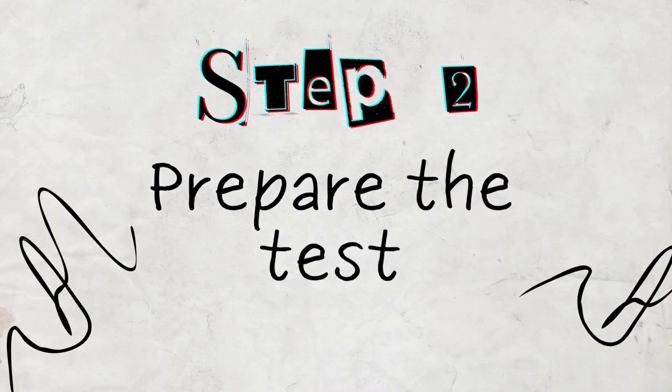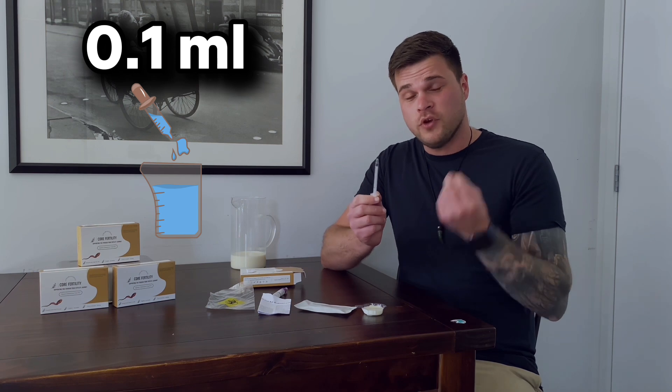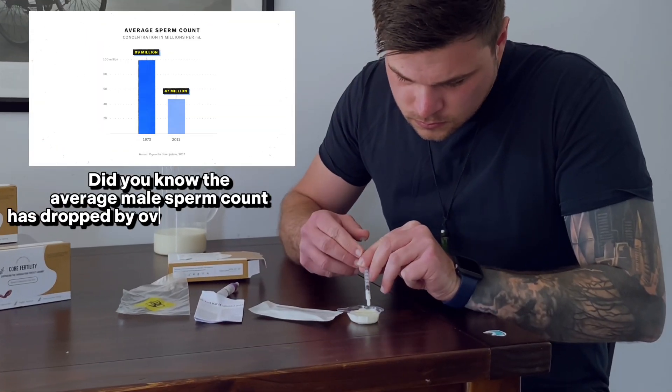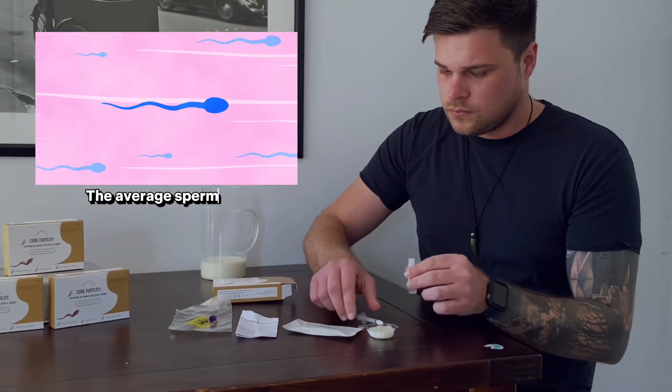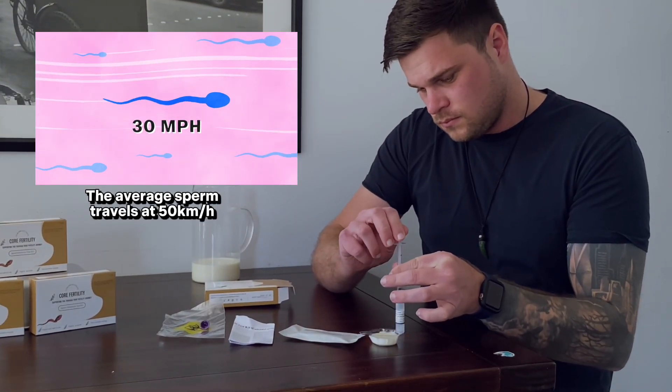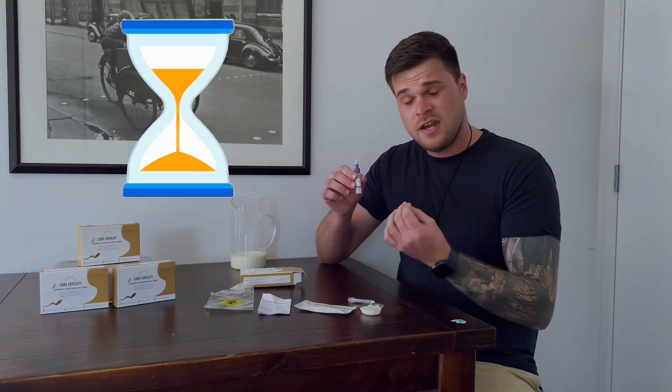Step two: prepare the test. Using the provided syringe, draw 0.1 ml of your liquefied sample — it should look something like this. Next, add the sample to the dilutant that you'll find in the kit. Once you've added your sample to the dilutant, you need to mix the solution. To do this, just turn it upside down about five times. Once we've mixed it, we just let it stand for two minutes.